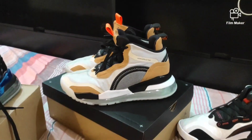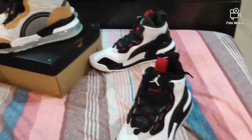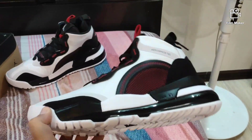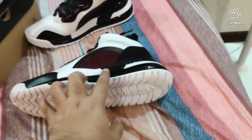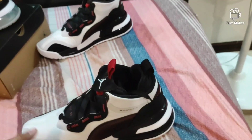I also have the gray gun and the Paris Aerospace, and I have the first version 720s. I really like this black Air Solar.